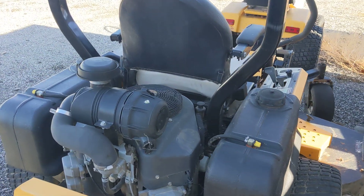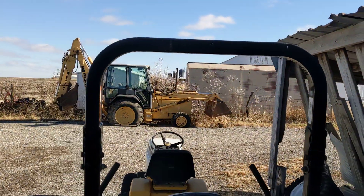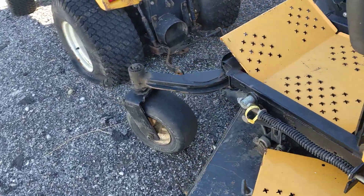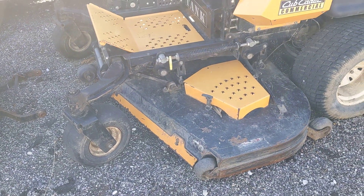This will be the second generation of Cub Cadet tank. Some things about it would be the rollover protection, and then also it has a deck that sweeps out outward, forward, and has adjustable baffles on the bottom.